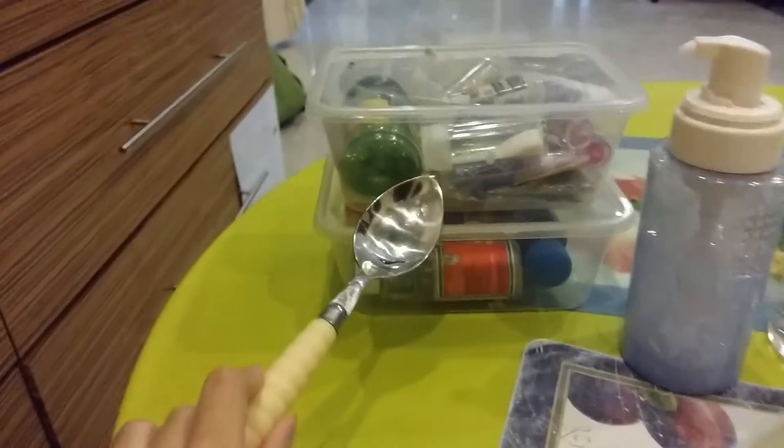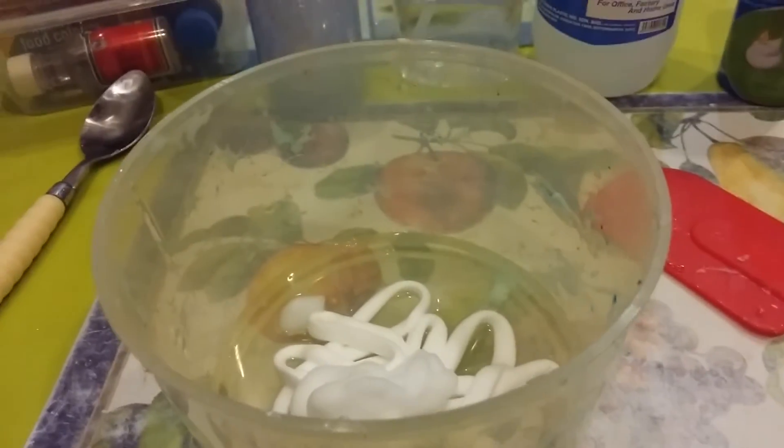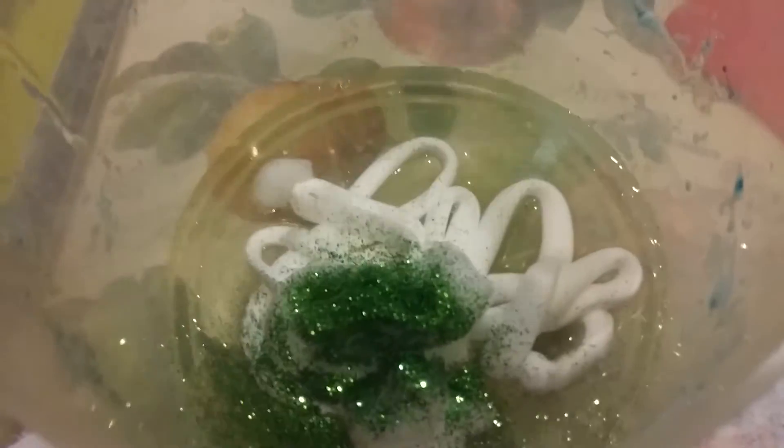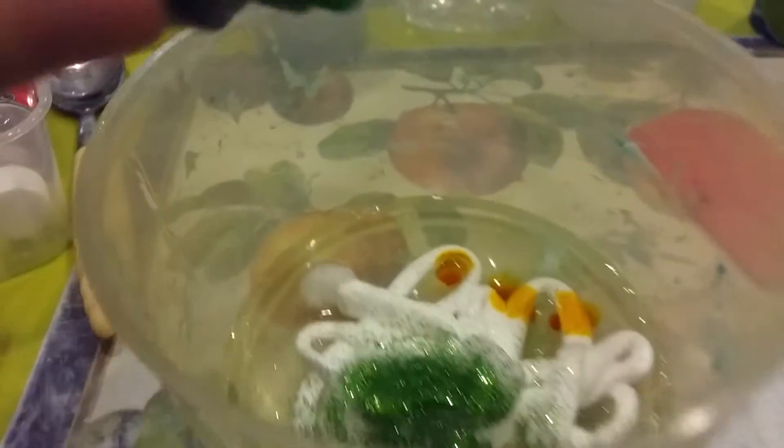Now I'm going to add some glitter and food coloring — you can call it anything you want. I'm adding the green glitter. I'm going to use yellow and green, and some more green.